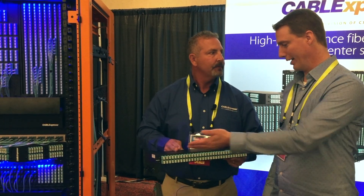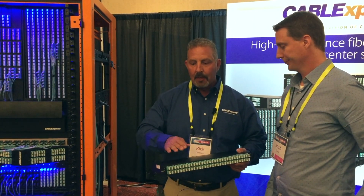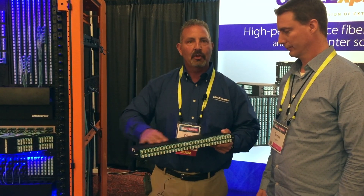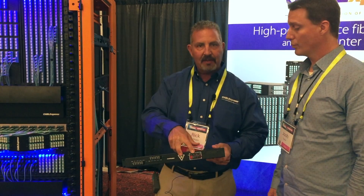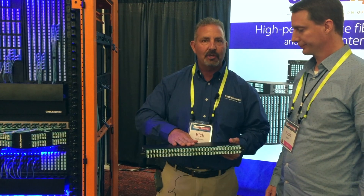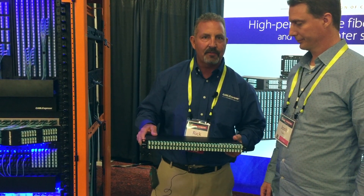Duplex with the LC and parallel with MTP. The challenge is that those two technologies have two different fiber paths. Now we're putting it in one unique enclosure. What this enclosure does is make it completely seamless — it does both fiber paths simultaneously, as you can tell by the differentiation of the color. We do all the magic in the box. The box is sealed; we don't want you inside. And then you have 64 ports of duplex fiber channel connectivity on the front side.